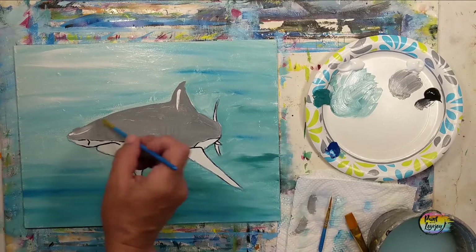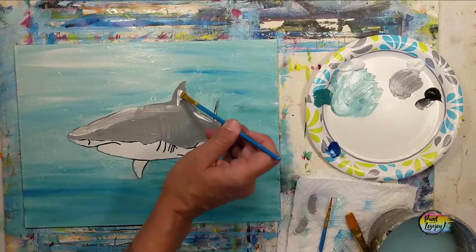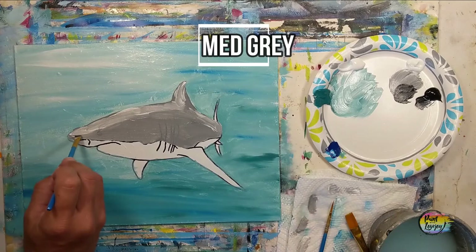Now we're applying white and I am being pretty heavy handed with it. Observe where I place it and mimic that to the best of your ability on your canvas. Then wipe off that brush and with light pressure blend this white into the base gray — you'll notice it starts to change the shade of the gray. I am holding my brush at about a 45 degree angle at a few points; this helps keep it smooth and prevents brush strokes from showing up.